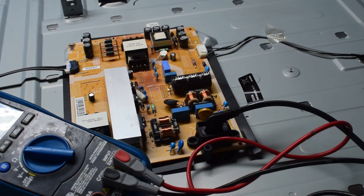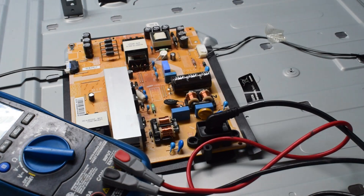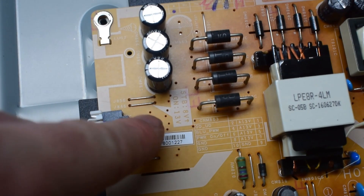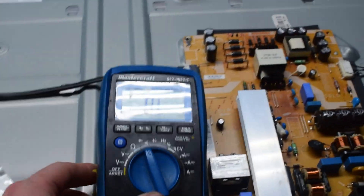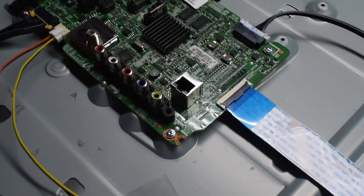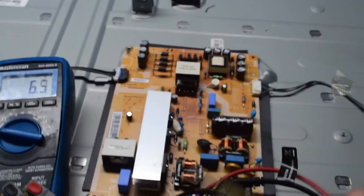So with it plugged in, if you have a multimeter, right here it gives you the standby voltage. It actually tells you what you should expect. Right here it says that this pin right here — standby on — is 8 volts, and we have 13 volts here. I'll just put it in voltage mode, and for the ground you can just connect it to the base of the TV. I'm testing that pin and I'm getting 1.5 volts, and that's not enough voltage to power this main board. So basically we have a problem with the power supply.